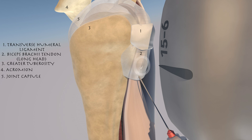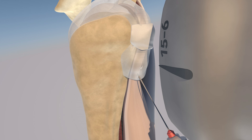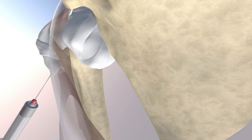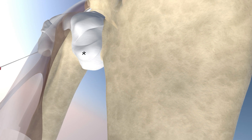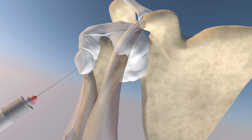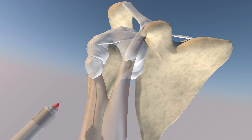You can appreciate the injectate contouring the surface of the biceps tendon, and you can appreciate how the injection can travel approximately into the actual shoulder joint itself. Now we're looking at the glenohumeral ligaments. You can appreciate the anterior band of the inferior glenohumeral ligament, as well as the middle glenohumeral ligament. The biceps muscle is made translucent. Here you can see the needle going into the bicipital tendon sheath, which is continuous with the joint.